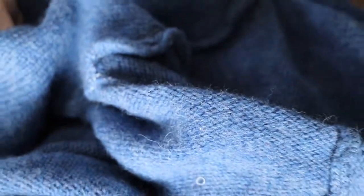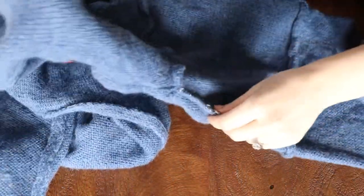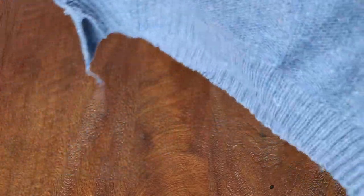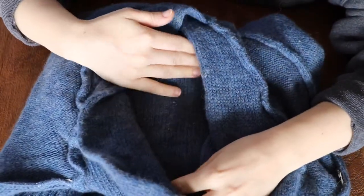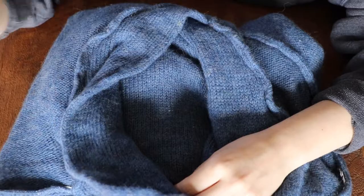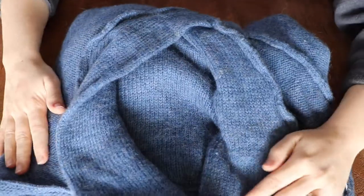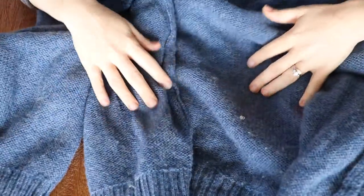Same thing with this one — this is a men's size extra large sweater. It's huge. There's a ton of yarn here. I could probably get at least a sweater, if not a sweater and a half out of this for myself — a sweater, and then maybe like a contrast color for some colorwork, or because this has nylon in it, I could use leftovers for socks. This is way more than enough for me to make a sweater for myself.